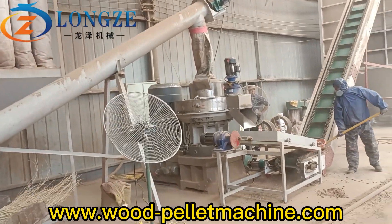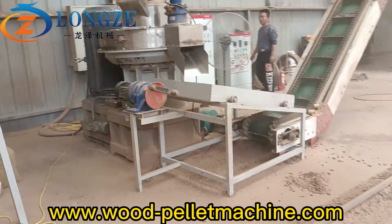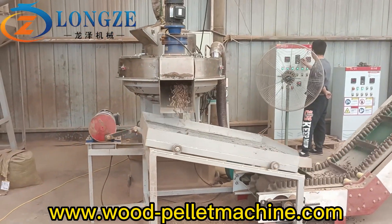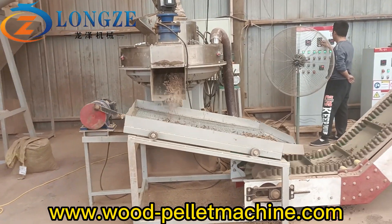The pellet machine is now working on pellets. The capacity for this 132 kilowatt pellet machine averages 2.2 tons per hour. You can see the hammer mill has started working.